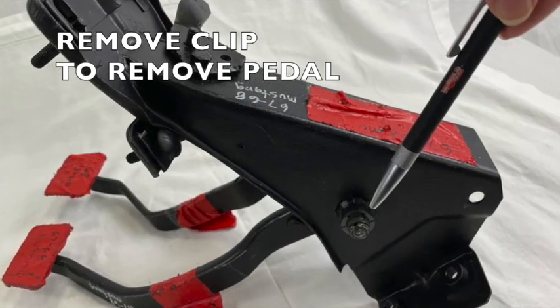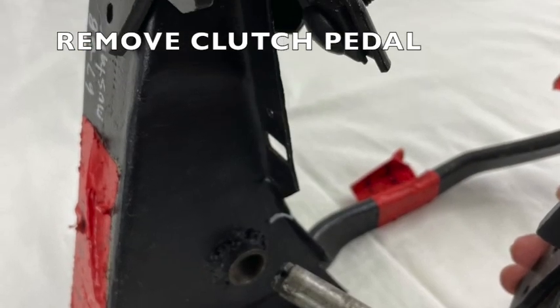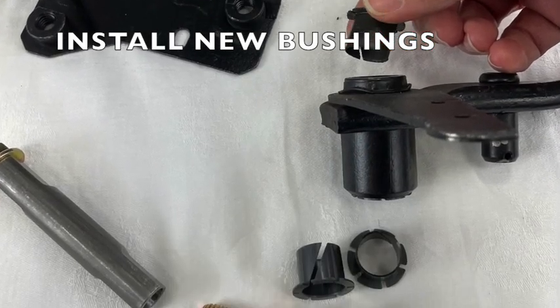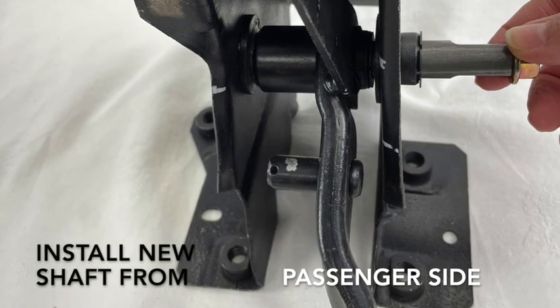Remove the clip holding in your clutch pedal and then you'll remove the clutch pedal. Included in your kit are four new nylon bushings. Replace both bushings on either side of your brake pedal and on either side of your carrier.